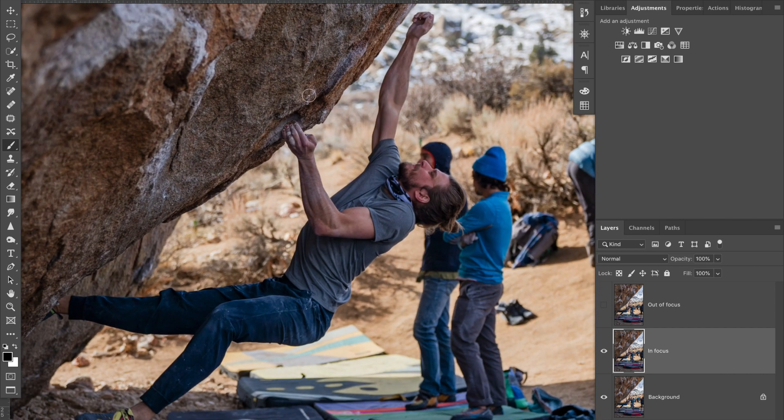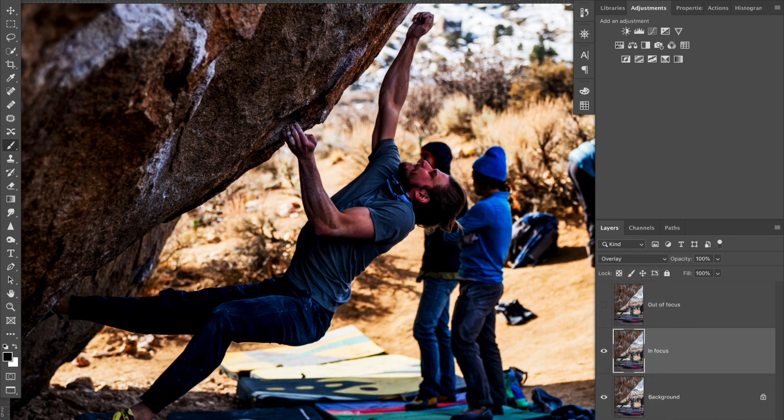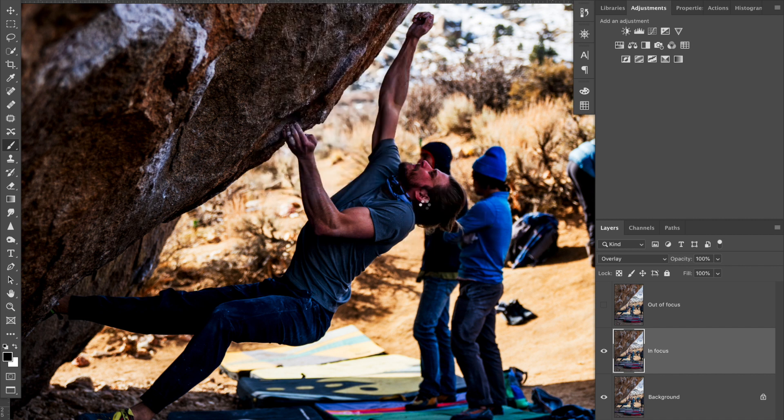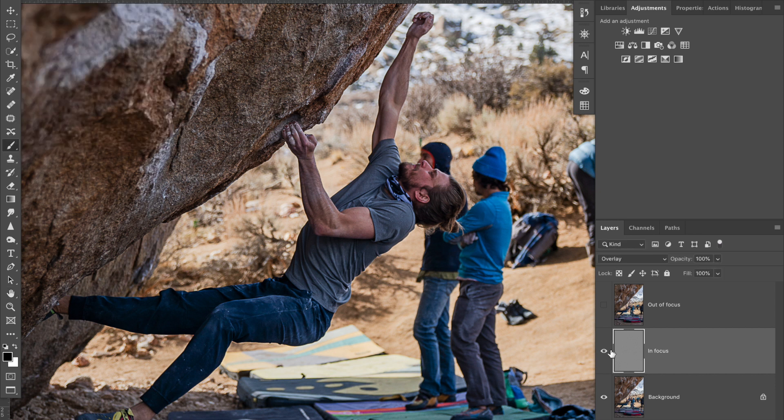On the 'in focus' layer, we're going to pull the focus back onto our subject to make him sharp again. We'll set the layer style to Overlay, then apply a High Pass filter — this adds a layer of detail over the photo. Overlay is the layer style we'll want, and setting it first lets us see the effect of the radius. I'll leave my radius at 6, which looks pretty good.